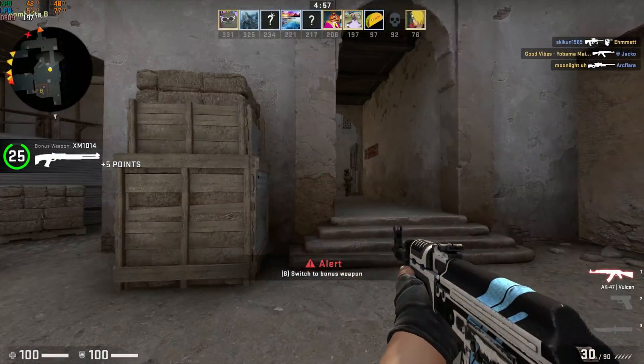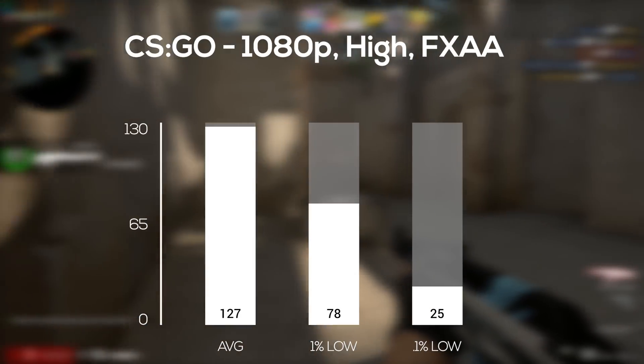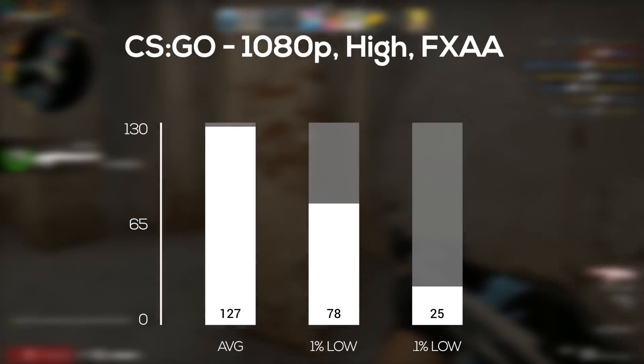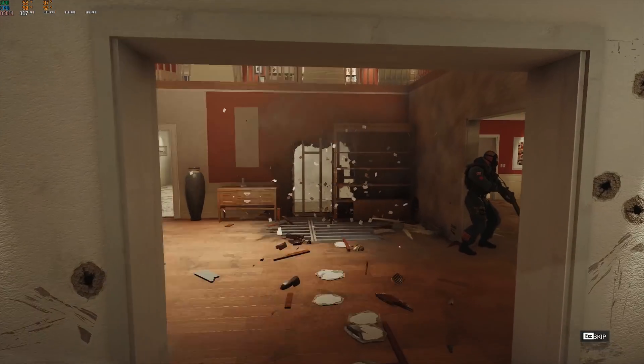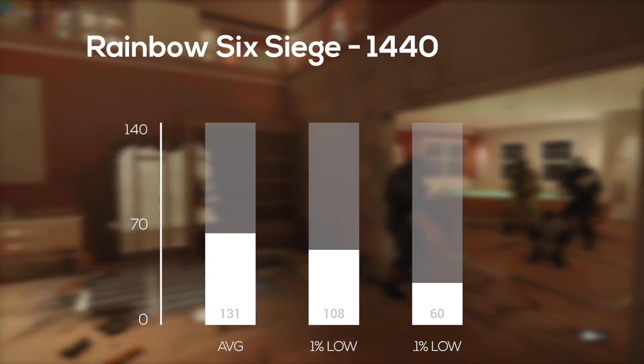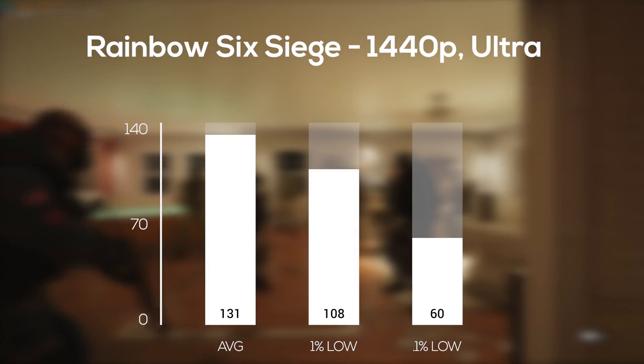Next I tested Counter-Strike: Global Offensive. I could have cranked it up to 1440p, but nobody plays this game above 1080p, so I set it to 1080p high and averaged 127 frames per second. To wrap up the easier-to-run games, Rainbow Six Siege was up next, and with its built-in benchmarking tool at 1440p ultra settings, I averaged 131 frames per second.